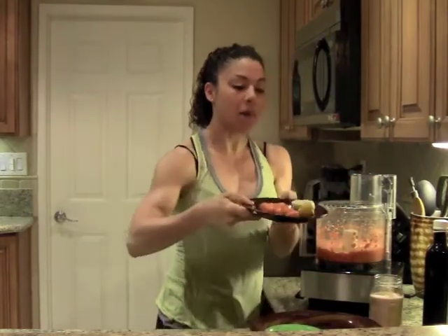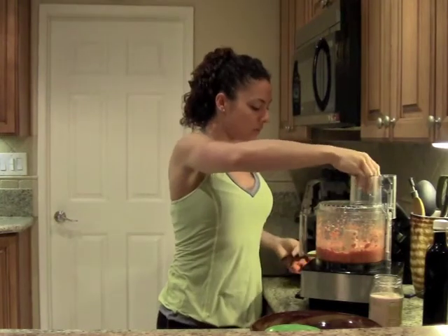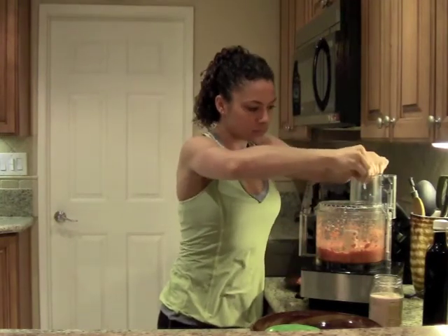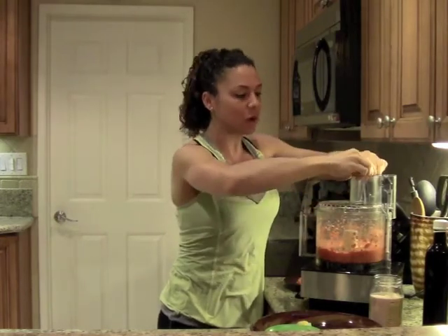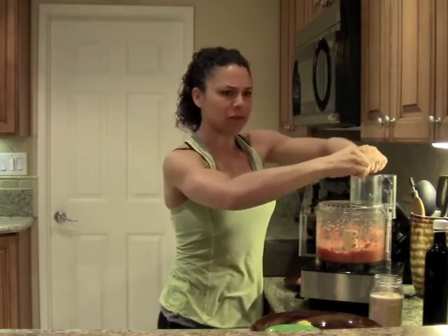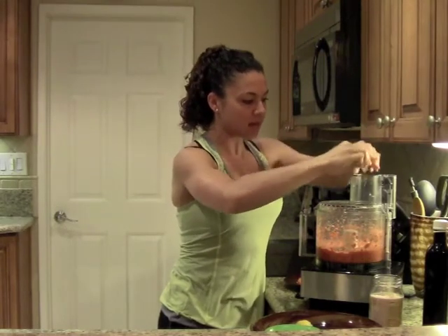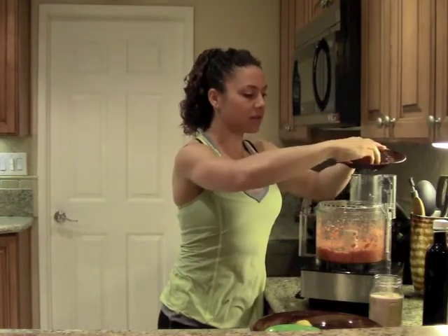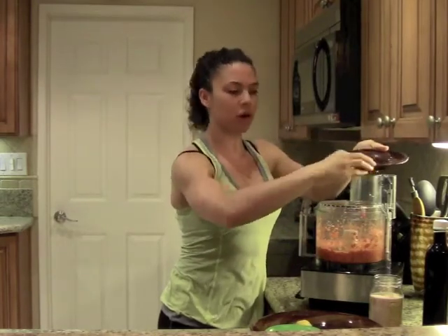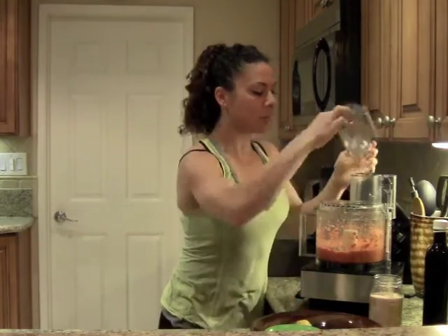Then I'm going to add one fresh lemon — just squeeze that in there. Make sure you get all the seeds out because the seeds can add a little bit of bitterness. So make sure you scrape out all the seeds, add the lemon juice, and then I'm going to add one mini carrot. I'm going to continue mixing.